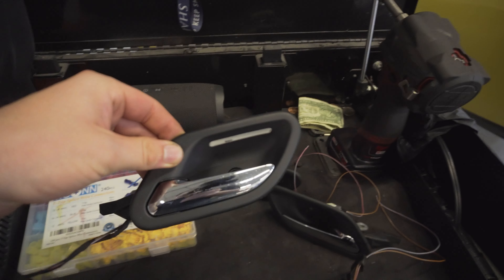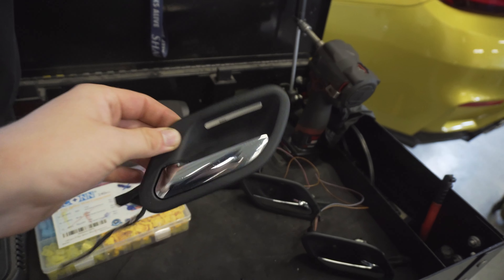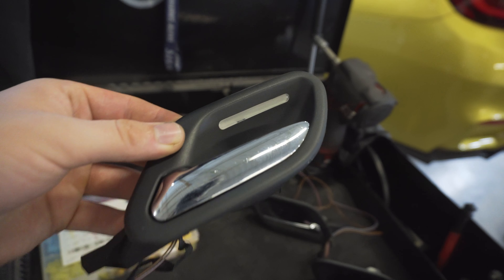What's up everyone, welcome back to another video. In today's video we're going to be installing E38 door handles on my E39. Here are the handles — I got these out of a 7 series at a pick and pull. They were six dollars a piece and they're almost brand new.